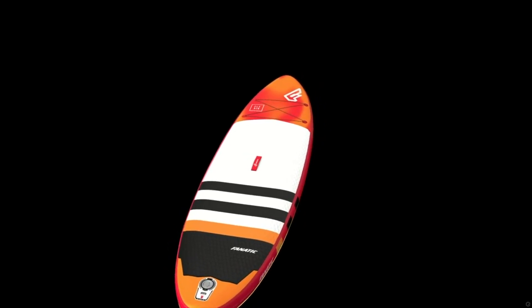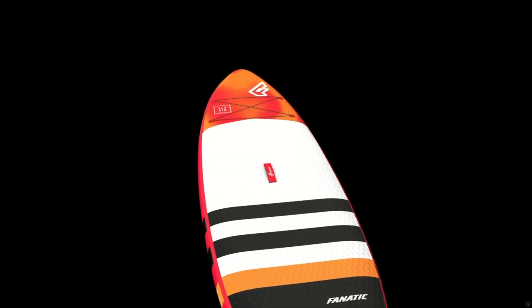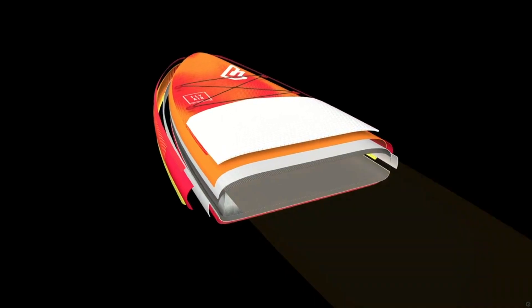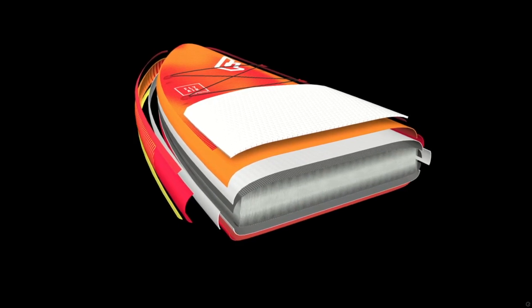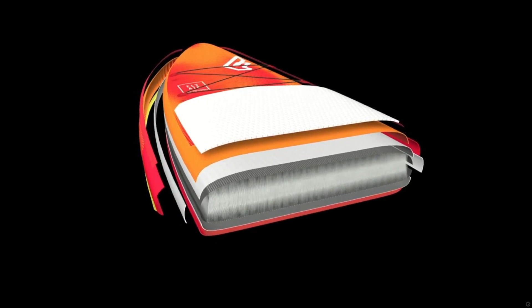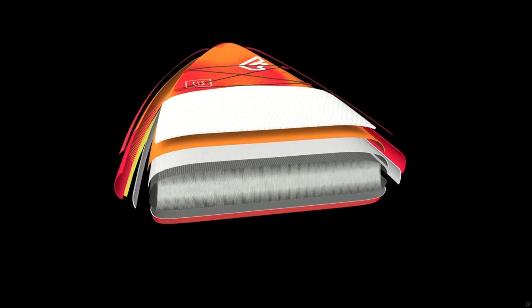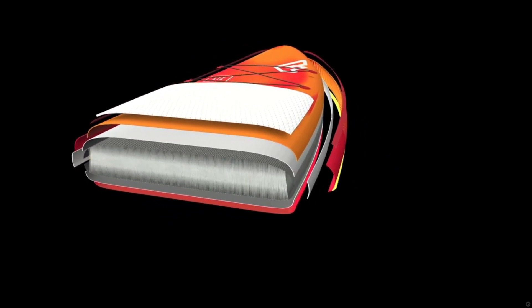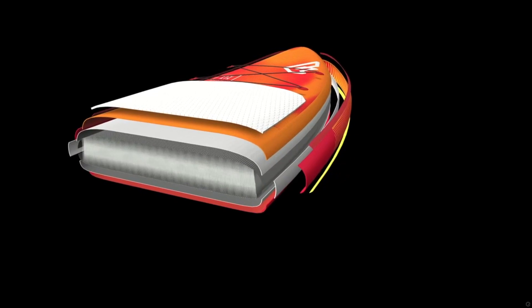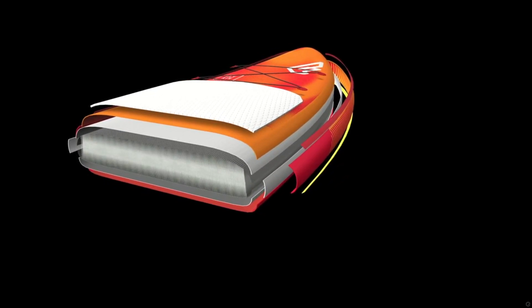Our inflatable boards are produced at one of the world's most renowned manufacturers, with top quality materials and production standards you'd expect from a premium brand. The double-layer light technology is our premium construction — a light second PVC layer is directly welded to the core layers and around the V-drop stitch material, the heart of every inflatable board.